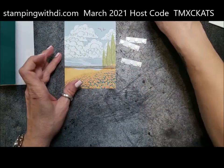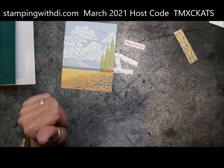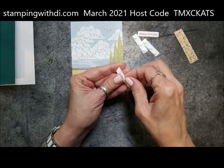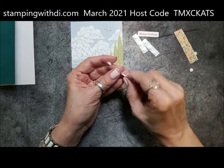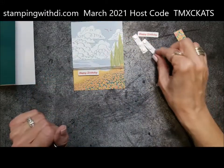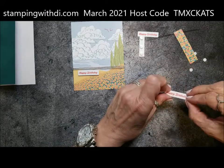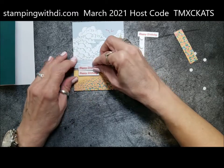I had stamped the little 'Happy Birthday' on the little slips of paper that came with the kit. I also stamped 'Here's to You' on the little strip of paper, which will be used on the other card. These are just going to get assembled above and below on the twine. I love this little 'Happy Birthday' — it's the cutest little size. And this is a photopolymer set, so you can see right through it, which made stamping on that paper no problem at all.